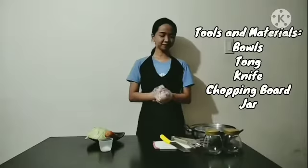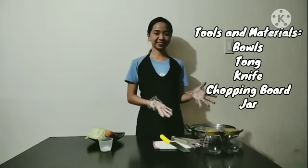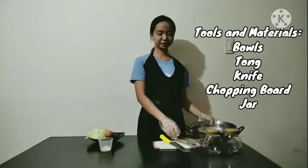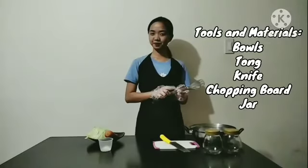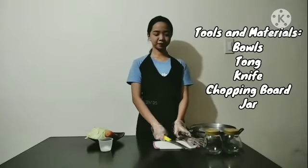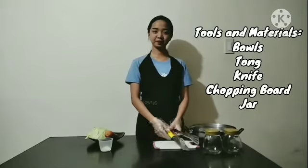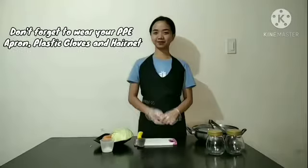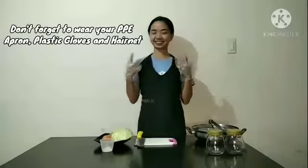For tools and materials, we will be needing clean bowls, tong, knife, chopping board, and jar. And don't forget to wear your PPE.